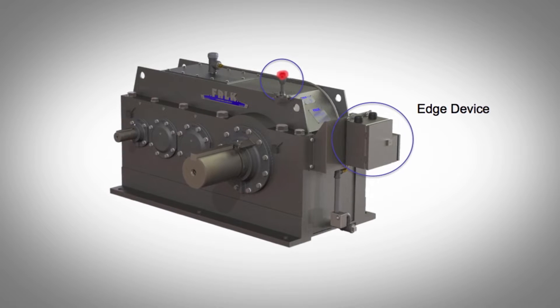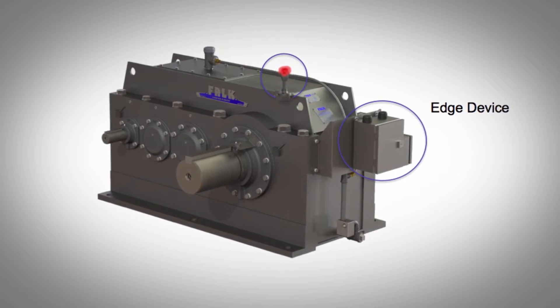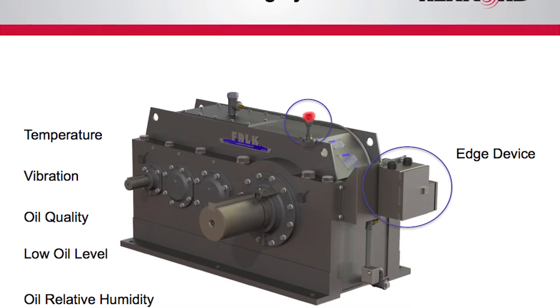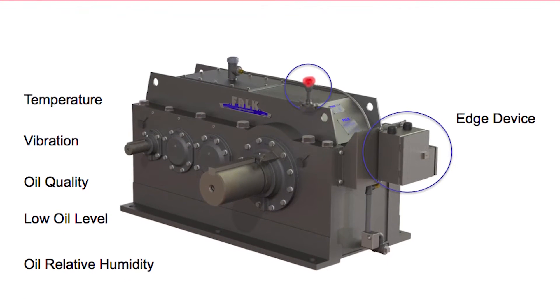Let's go through some of the primary components of the smart condition monitoring system. The first thing we have is our edge device — this is really the smarts behind the operation. This device collects sensor data and computes health conditions. Some of the things the system monitors are temperature, vibration, oil quality, low oil level, and oil relative humidity. This means you don't have to pay for scheduled checks or excessive maintenance because our system alerts you when to take action.